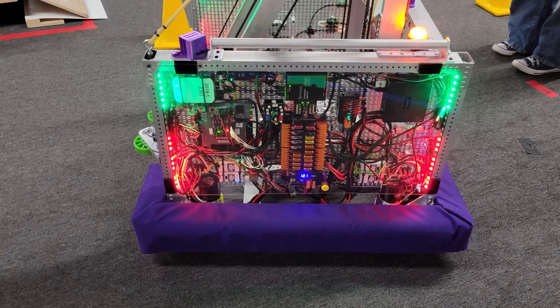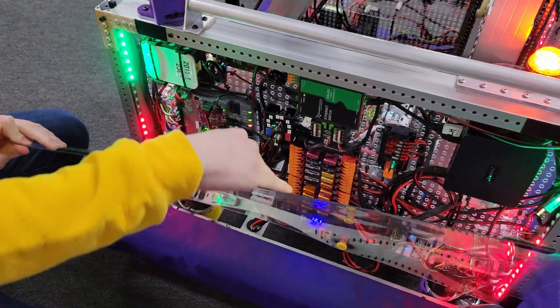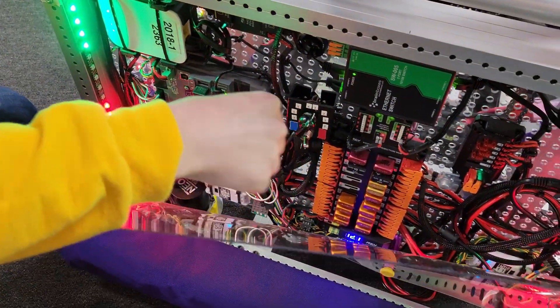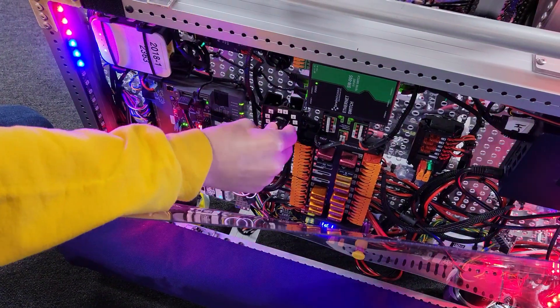When we go to the field and we want to set up for auto, what's the first thing we do? We don't really want to rely on the APIs to figure out exactly which side of the field we're on, and we also need to be able to select which auto we're going to be using. So we have this switch that allows us to select the routine.